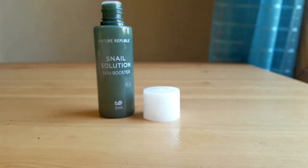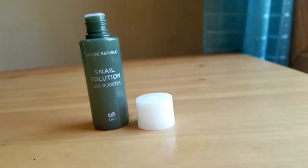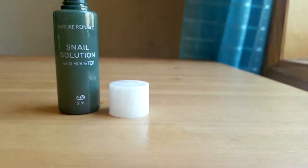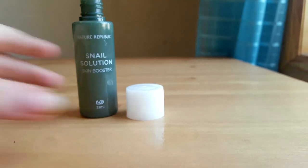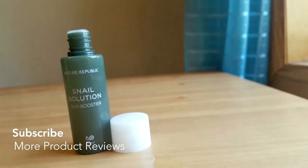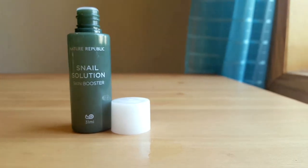It makes my skin feel a lot more bright — it feels like I'm more awake. It's definitely not as greasy as the Snail Solution emulsion or cream; it blends into my skin a lot easier than those items. Nature Republic does a whole set of Snail Solution products, and this one in particular feels more lightweight on my skin. The snail part was a little strange but it still works really well.